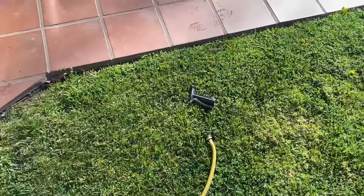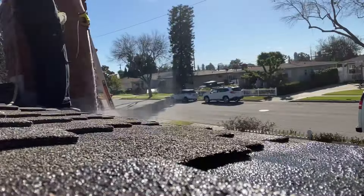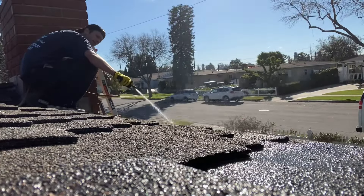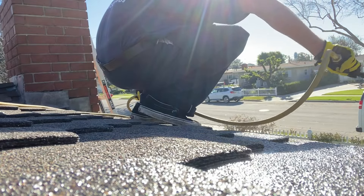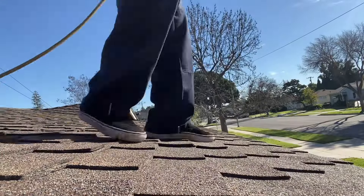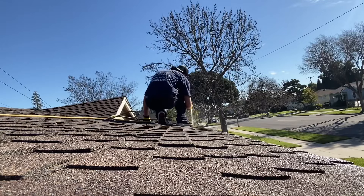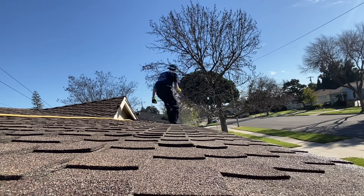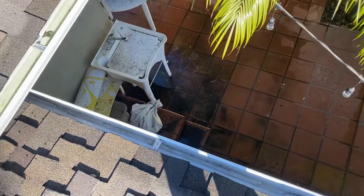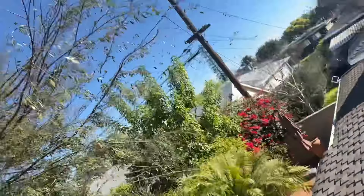Using 150 foot of hose reel — put that on there and then flush them out. The thing about flushing them all is we end up with these huge piles of mud. Really there's only so much we can do to clean that up in the end. I'm going to do my best, but it's not going to be perfect.